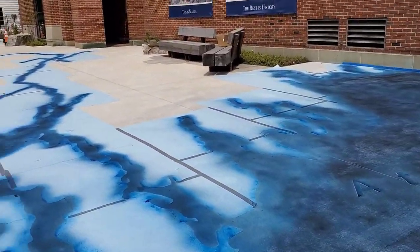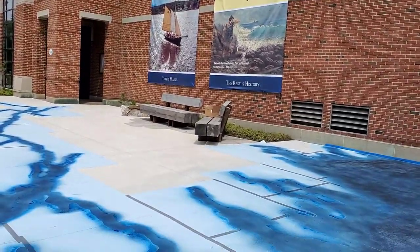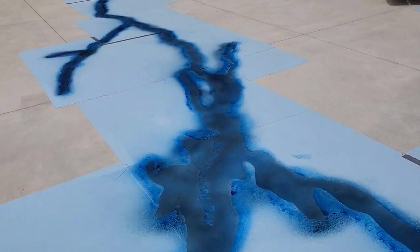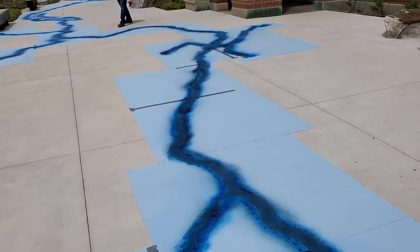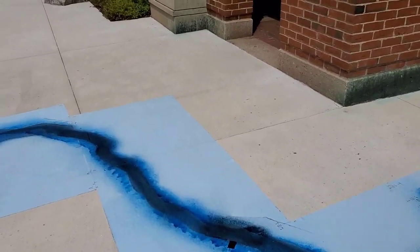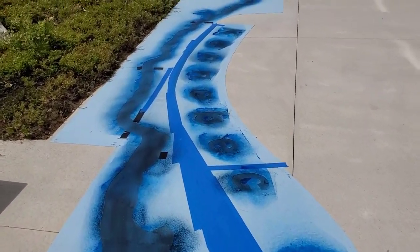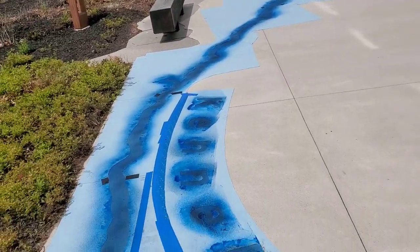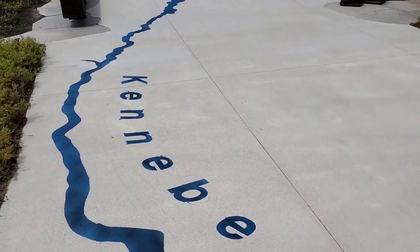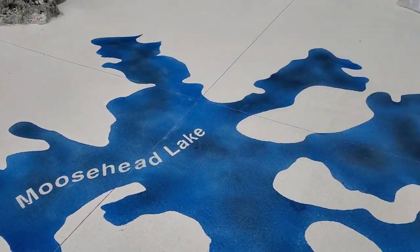What we're doing here is staining this big concrete patio — about 4,000 square feet — at the main Maritime Museum in Bath, Maine. They wanted this part to look like the Atlantic Ocean, running into the Kennebec River, which runs into Moosehead Lake. We stenciled those waterways into the patio and stained it to look like water. We still have the stencil on here to pull off, but there's Moosehead Lake, the Kennebec River, and it runs all the way down into the Atlantic Ocean. Here's the whole stencil stain with the stencil peeled off — this is what it looks like.